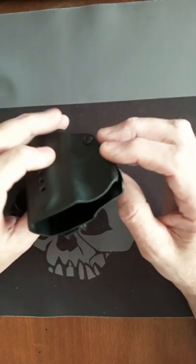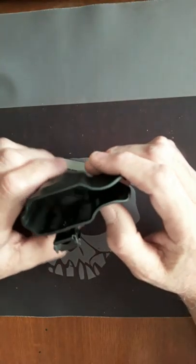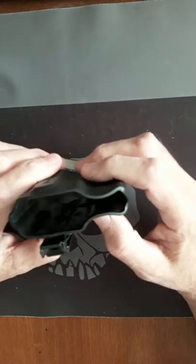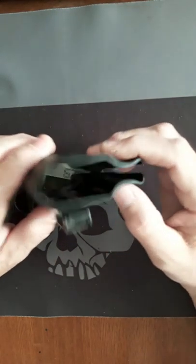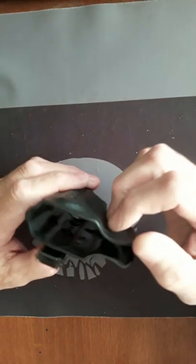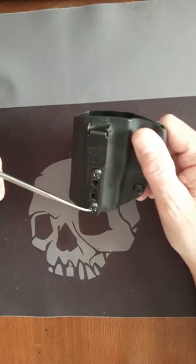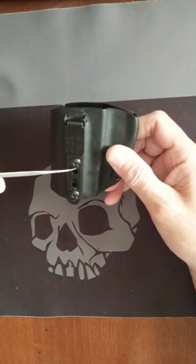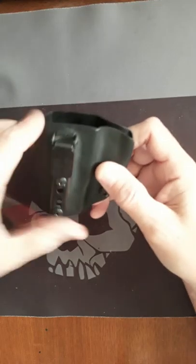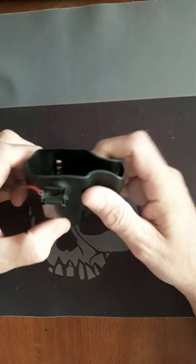I used to use an OWB — outer waistband — the big bulky ones. I always had to worry about what I wore and had to make sure it was an extra-long shirt to cover the holster and the infamous bulge on the side of my hip. Both of these can go on your hip in front or near the kidney or the small of your back. I always thought OWB was the way to go, but these have changed my mind.